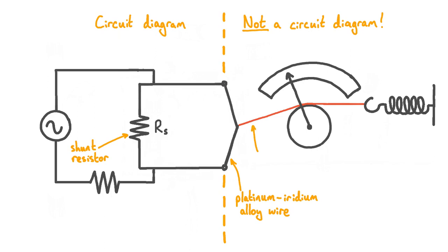Those parts have a mechanical function. Shown in red is a piece of silk string. One end of this string is attached to the platinum-iridium wire; it then passes over a pulley, and the other end is attached to a spring whose other end is fixed. The spring is always stretched so that it applies tension to the string and in turn to the platinum-iridium wire. Finally, we have a needle attached to the pulley, which moves across a dial as the pulley rotates. And that's everything that makes up a hot wire ammeter.